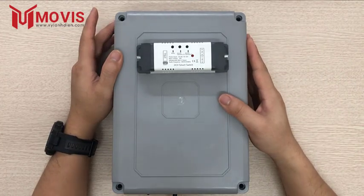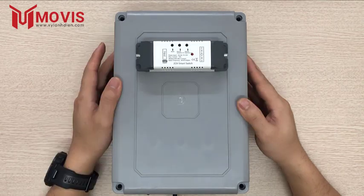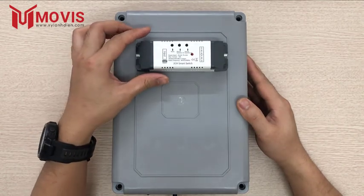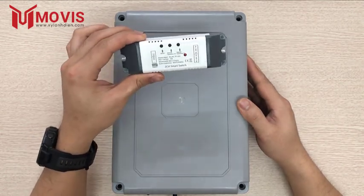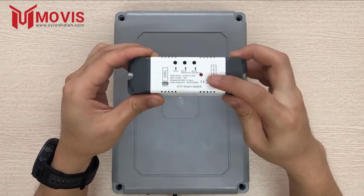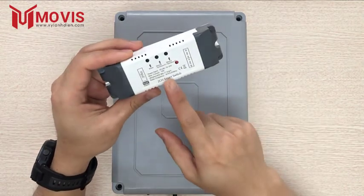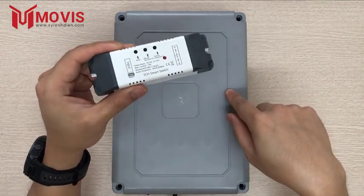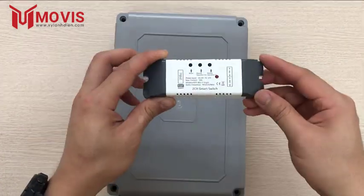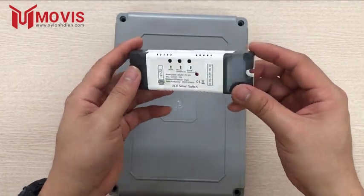Xin chào các bạn, mình đang ở tại Movit Kỹ Thuật. Bên mình đang có một mẫu bộ điều khiển cửa cổng mới. Như thường lệ, mình sẽ tiếp tục hướng dẫn cho các bạn cách đấu nối cũng như cách sử dụng bộ này, kết nối cùng với điện thoại để điều khiển bộ cửa cổng tự động. Trước tiên mình sẽ giới thiệu qua về một số thông số của bộ mới này.